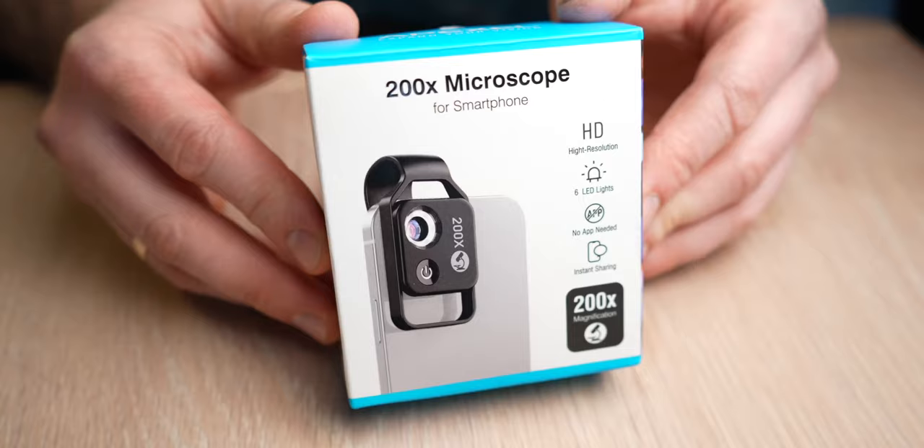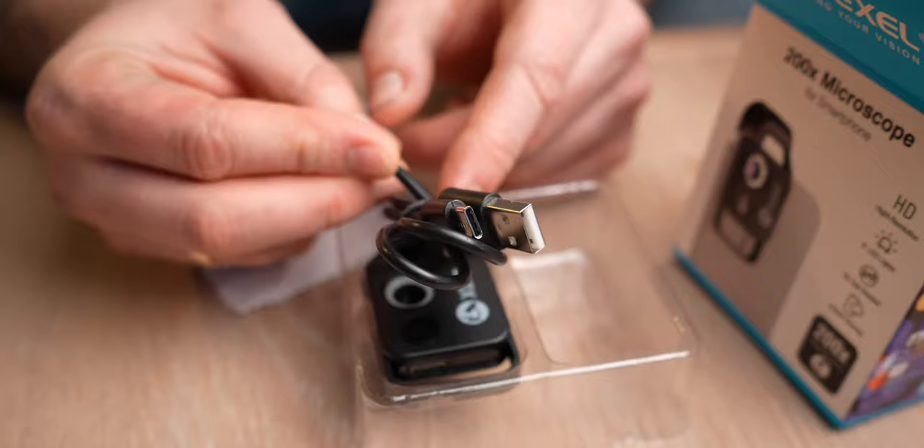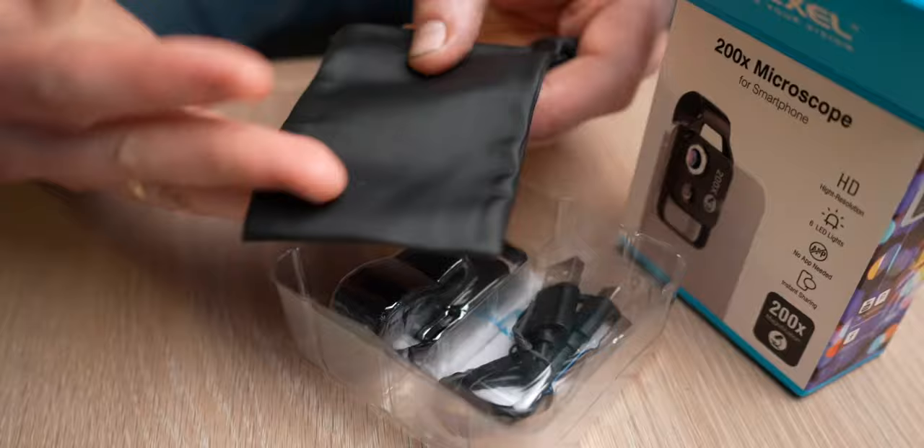The Apexel 200x comes inside a box. In the box you get the device itself, a USB-A to USB-C cable, a cleansing cloth, and a leather look-alike pouch to keep all this in.